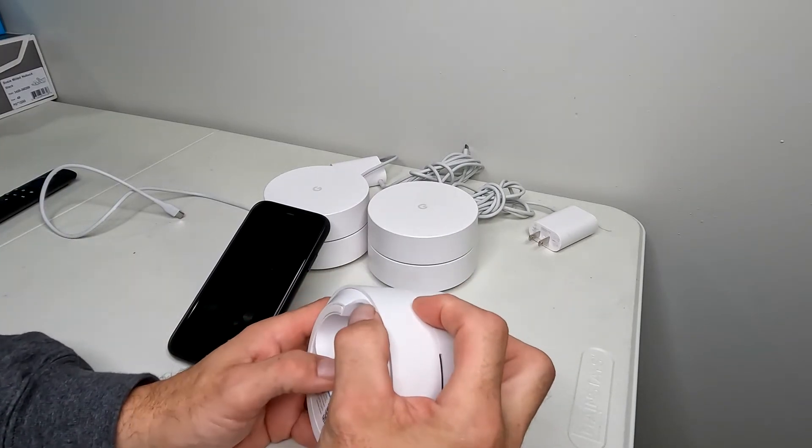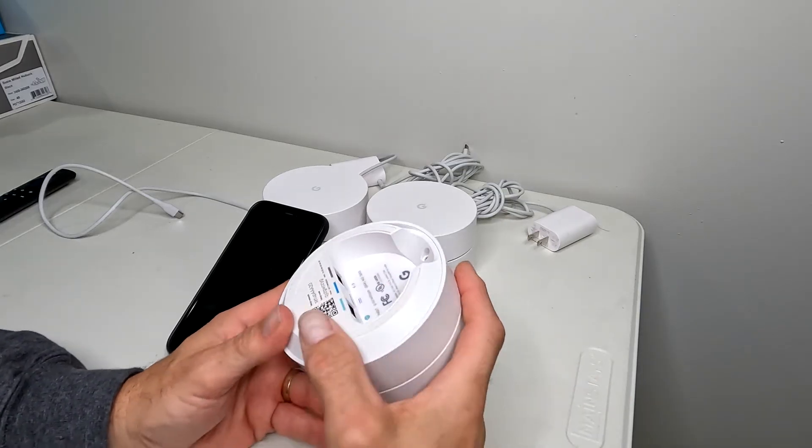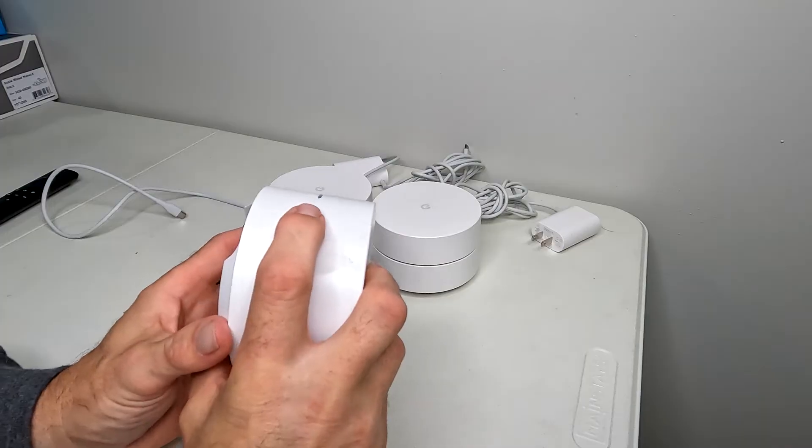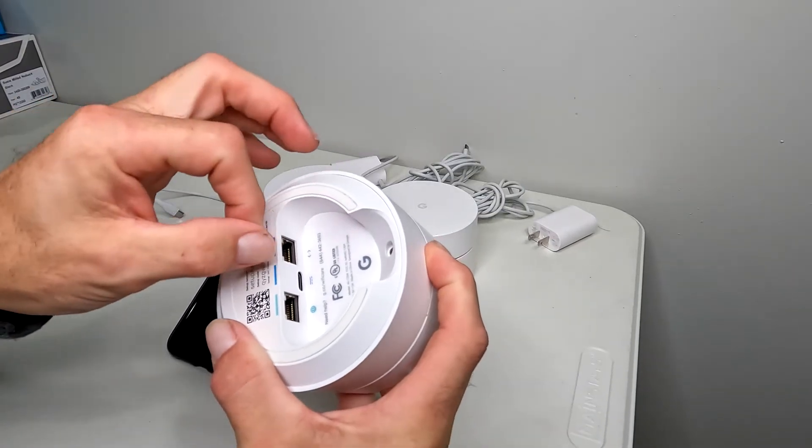Basically what I want to do is push the reset button and hold it down, then plug it in while holding the button. I'm going to figure out how to do this while keeping a camera angle on it — I'll be holding the button with one finger and plugging it in with the other hand.